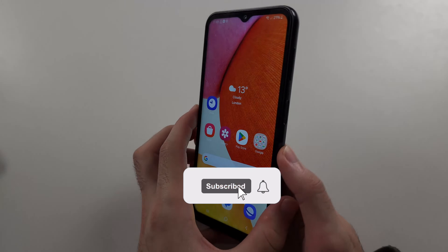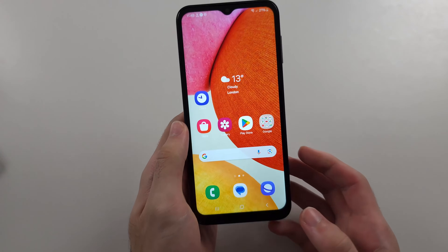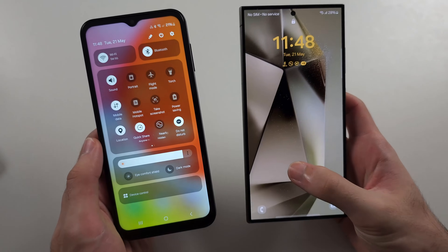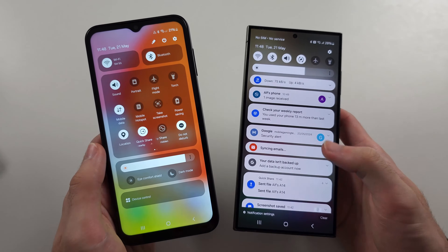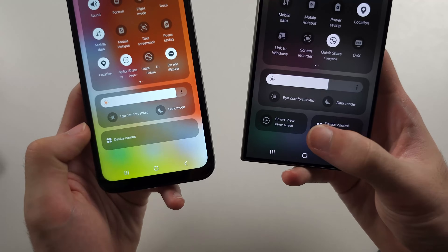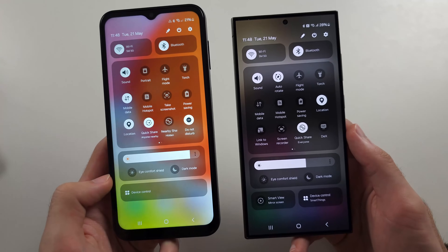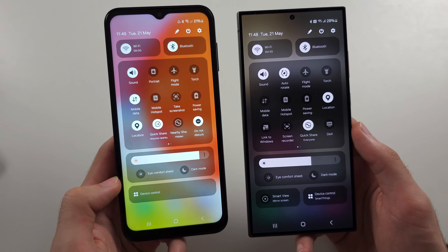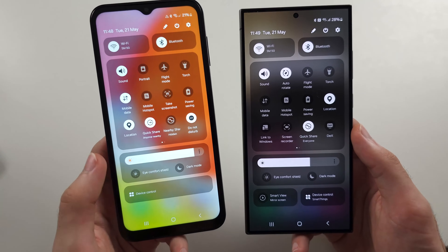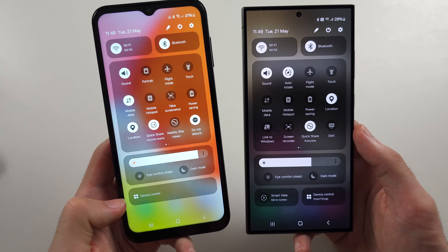Your Galaxy A14 does not have the Smart View option, and that's simply because the A14 doesn't have this feature. If you take a Samsung S series and swipe down from the top twice, you can see Smart View is there — but it's not on the A14. Both devices run One UI 6, but the A14 runs a limited version of the software, and Smart View is one of the features that has been removed.